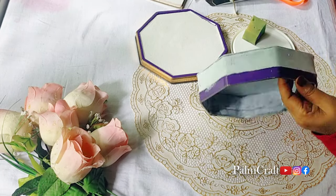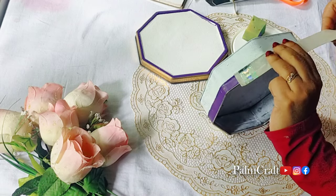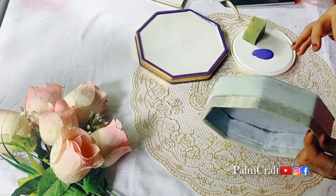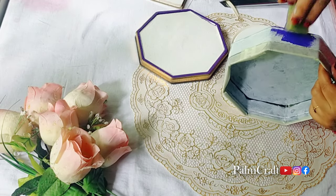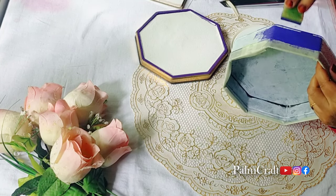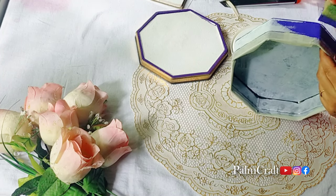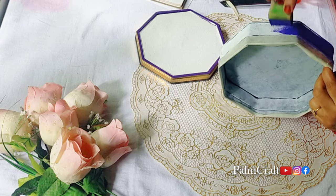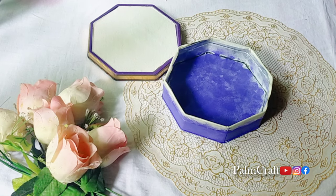I will paint the face coat. I will paint a purple color. I will put a mask in front and paint a purple color. I will paint a base coat using a sponge.